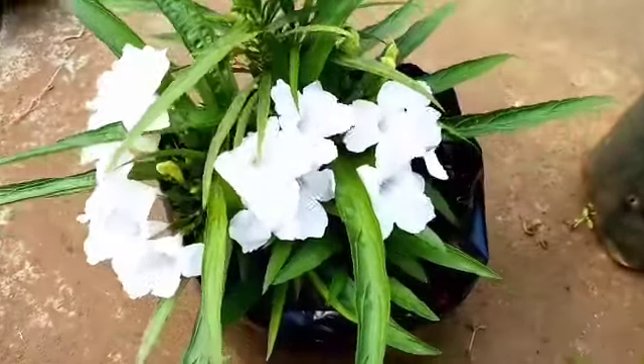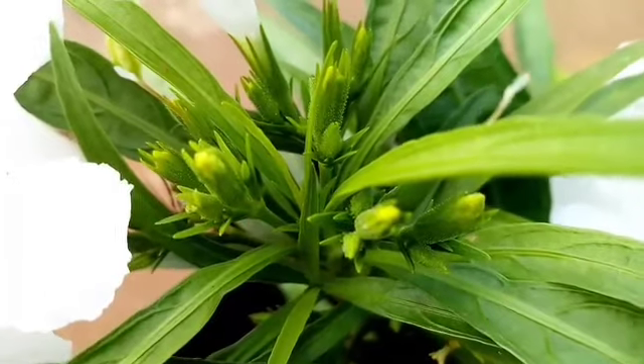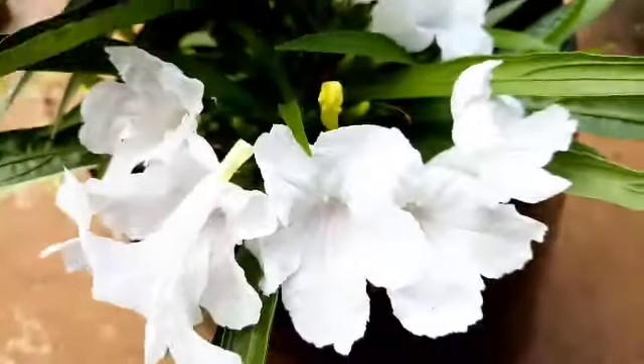Just add the flowers to the leaves. This flower will give you a small bloom. It will also be a small flower in your hand — you can use it in your hands.